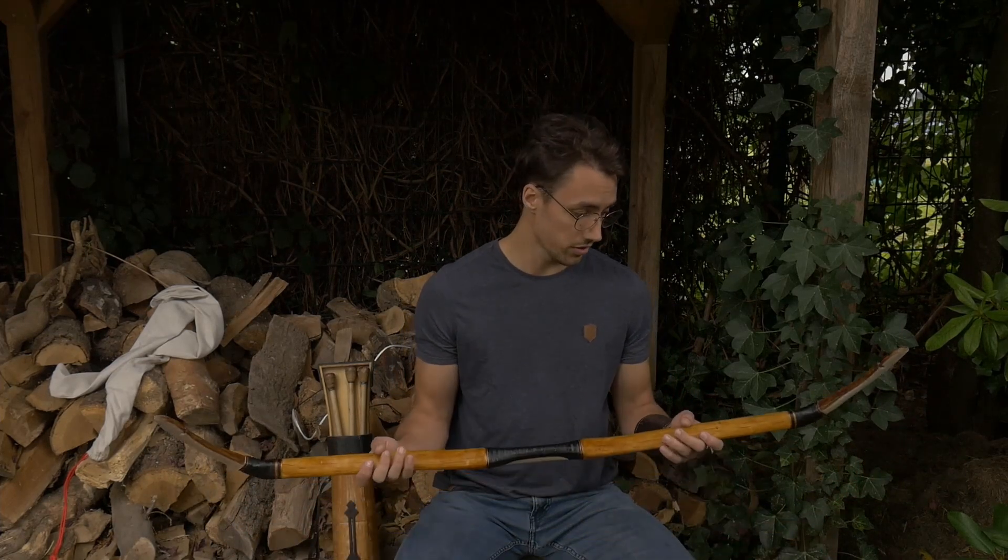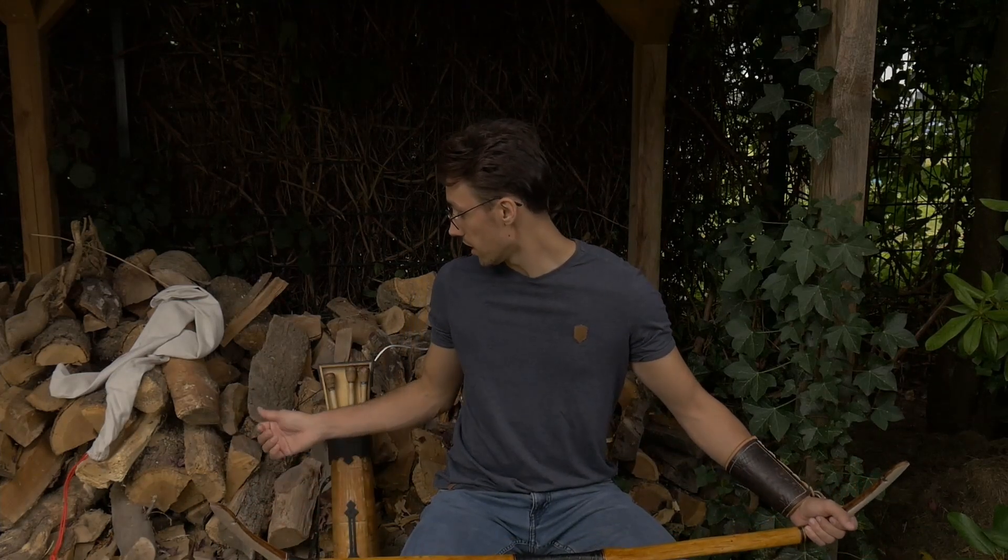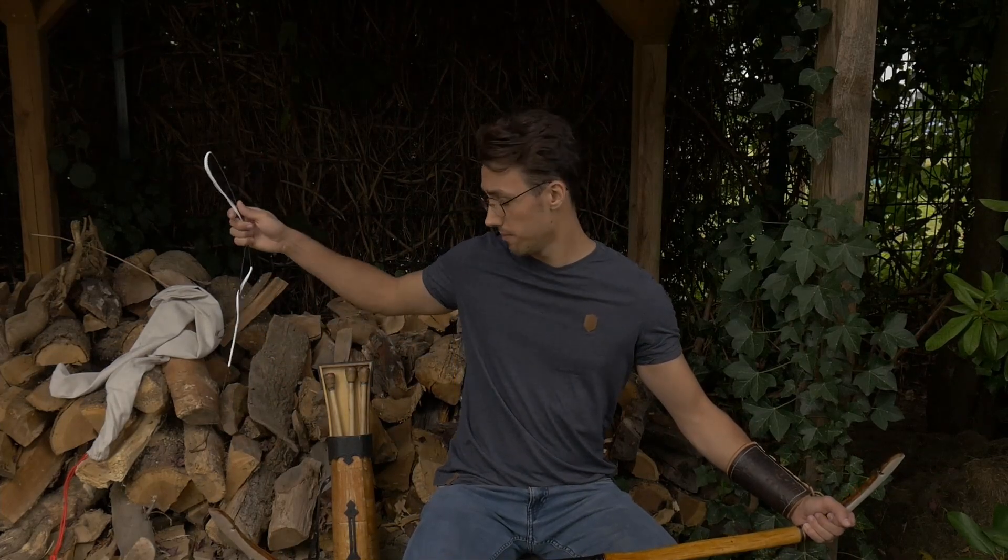According to the bowyers, you are supposed to warm up these bows. As they are organic materials, they apparently take the strain a lot better. So what I will do first is start bending the bow over the knees, progressively moving it back further, until it's bent far enough to reach brace height. At that point, I will have my girlfriend put on the string quickly and then the bow will be strung.